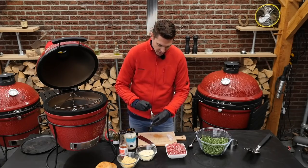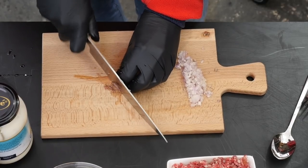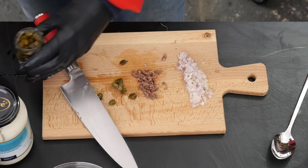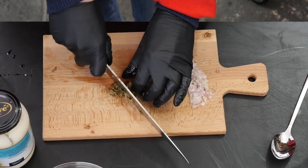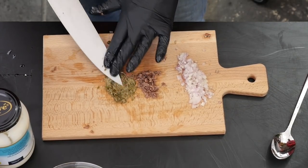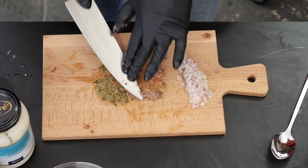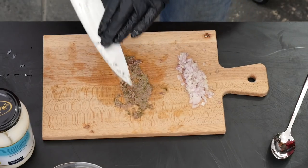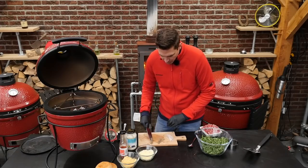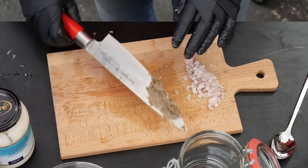This is the part where our sauce gets special. I'm taking two anchovy fillets and chopping them really fine, and the same amount of capers — chop those fine as well. Then I'm going to take the point of my knife and start mushing this into a puree, and do the same for the anchovies. The funny thing is that most people don't like anchovies, but as an ingredient they add a lot of flavor, and on our burger it's not going to taste fishy at all.